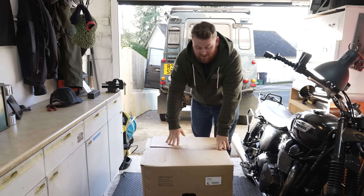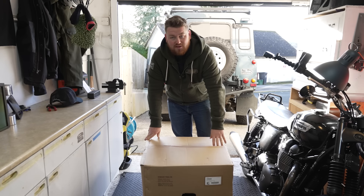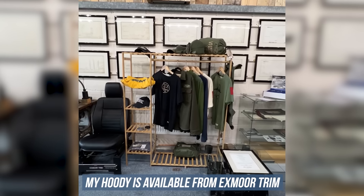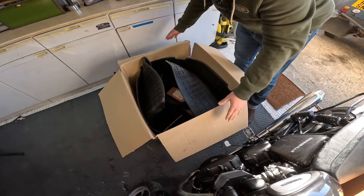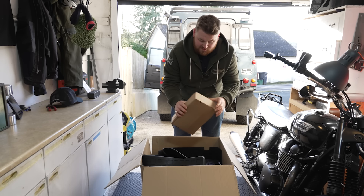I did go up to the factory to pick this up - obviously you can order it yourself and it is delivered. I had a little look in there to make sure everything was there when I was up there. As I'm only about an hour and a half away from Exmoor trim, I thought I'd go up and have a visit, say hello to everyone and pick this up while I'm there. Let's take a look at this together.